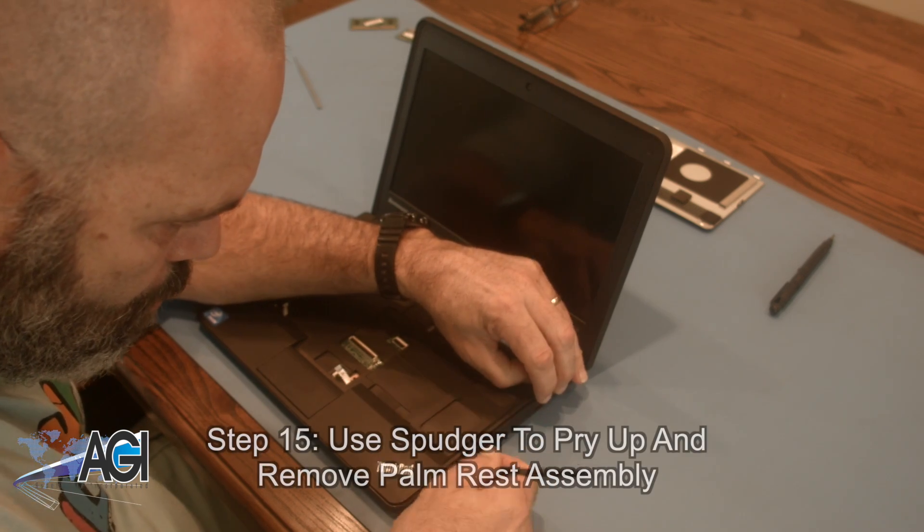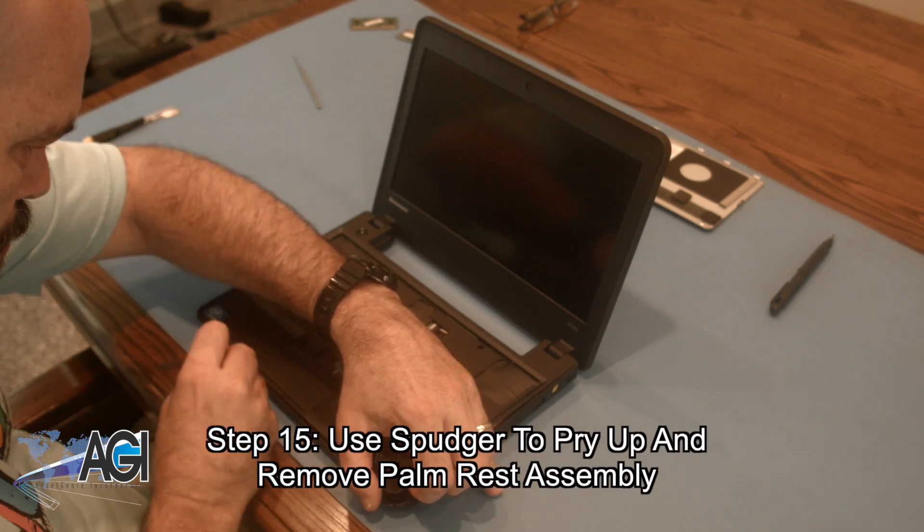Now, you will use your spudger to pry up and remove the palm rest assembly.